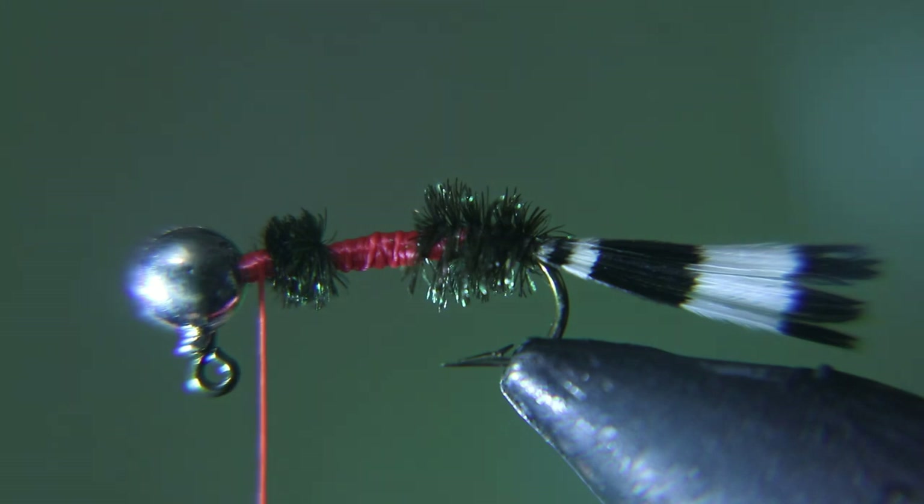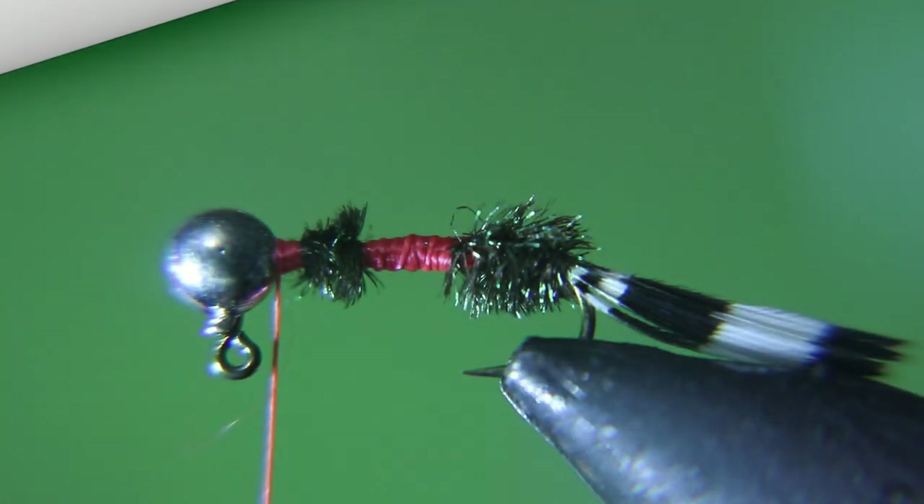I don't know where this hackle came from — it was in my box and I figured I might as well use it. It looks good on this fly, but you can use brown or regular grizzly or whatever you decide. Let me know in the comments on this video what you used and how successful it was. Maybe I'll change my hackle — who knows?